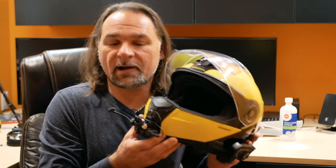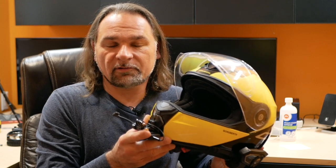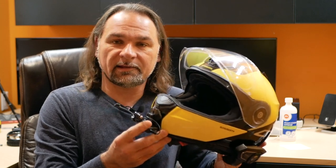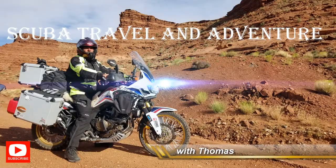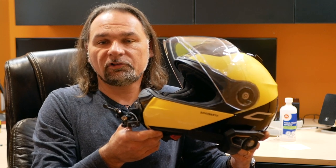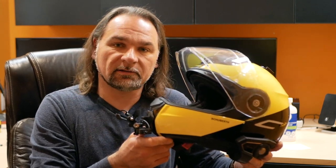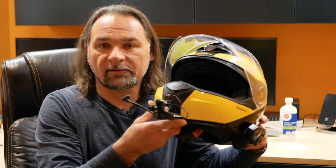Hey guys, welcome to Scuba Travel and Adventure. My name is Thomas and in this short video I will show you how I mounted my GoPro on my helmet. There are a lot of different videos and everybody does it differently, but I tried so many different setups and was never happy with the way the GoPro was mounted. I found on Amazon a GoPro chin strap mount which runs around $15 Canadian — I'll link all the stuff in the description.